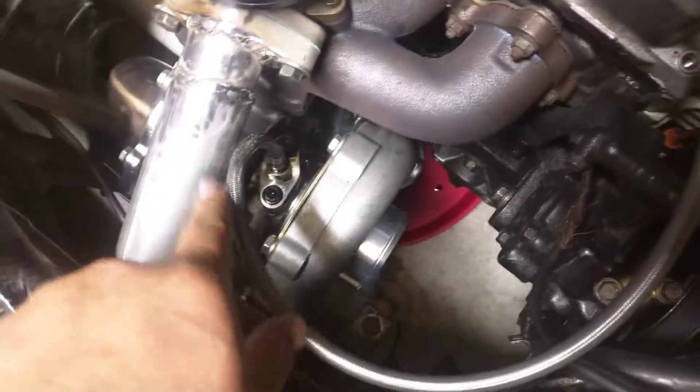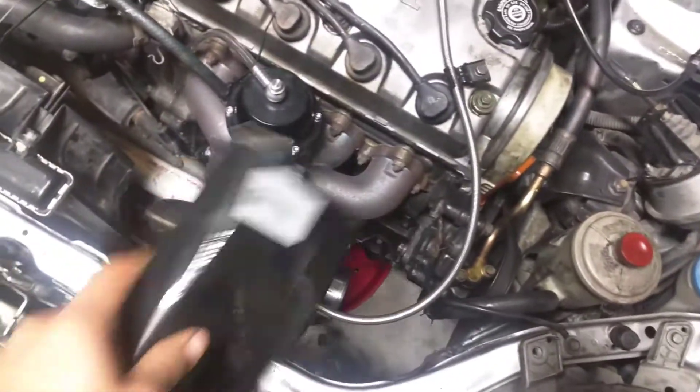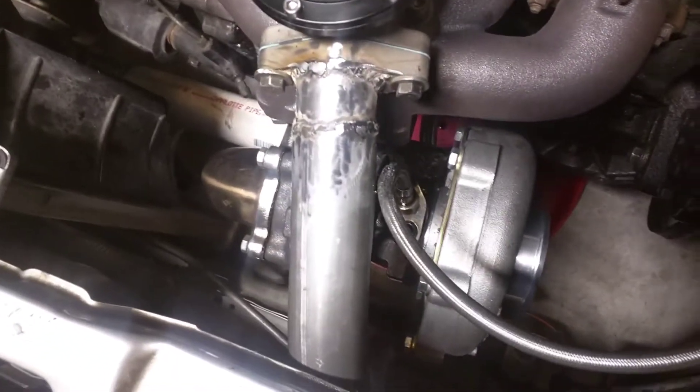What we're trying to do real quick is replace my feed line with a new one I got off Amazon. It's actually about five or six inches shorter because this one had a lot of extra slack — had to go around and back. The new one is shorter, so it might be a straighter, cleaner shot. I'm gonna try to put it on real quick and actually be able to drive it, because it's been parked for like a week ever since I messed up this line.